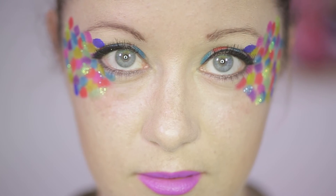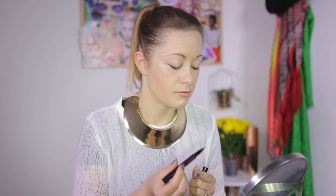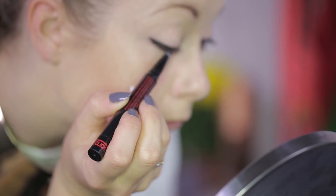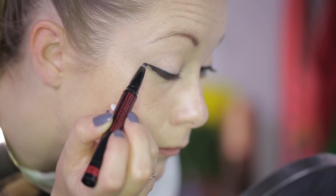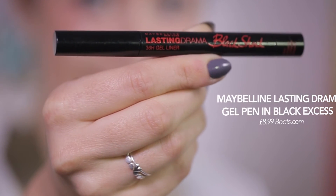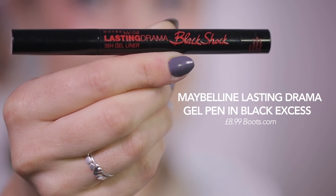My third and final look is inspired by Elmer the elephant and is the boldest of them all — it's also dead easy to create. Again I've had a head start by already applying my makeup base, but this time I've gone a bit heavier on my eye makeup. I'm going to finish off my eyes with a black cat flick using Maybelline's Lasting Drama Gel Pen in Black Excess.